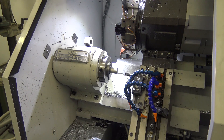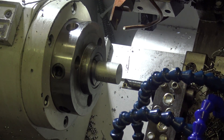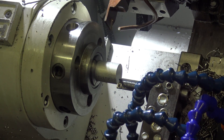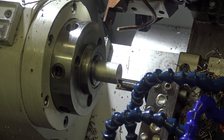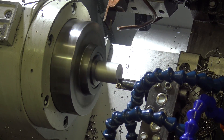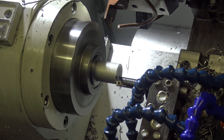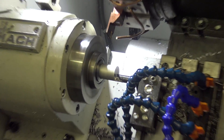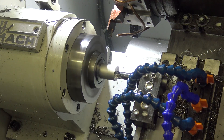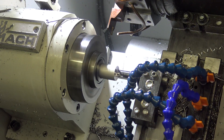So check this out — I've got a saw-cut piece of aluminum here. We're coming from the back side, no coolant just for the sake of videoing. You can see it's out of round because of the saw cut.